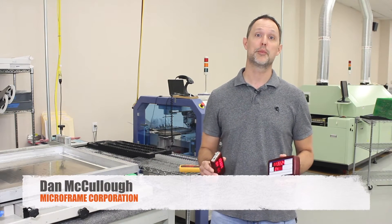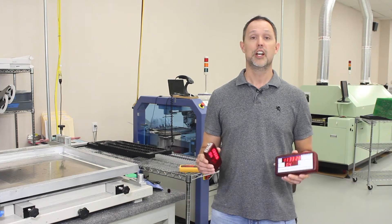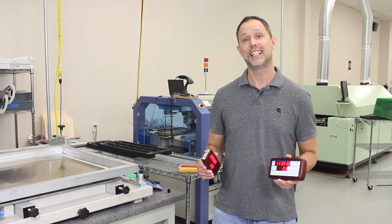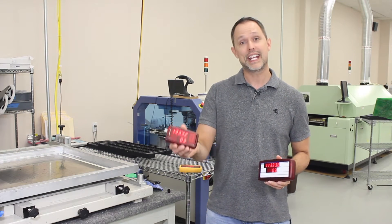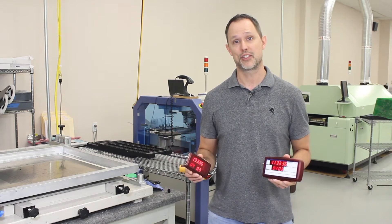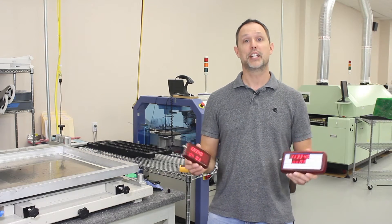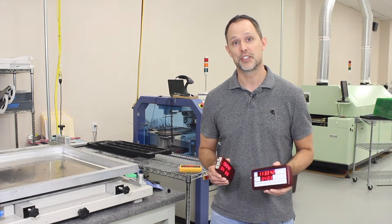Hi, this is Dan McCullough with Microframe Corporation. We're here in our Broken Arrow, Oklahoma manufacturing facility where we design and manufacture all of our LED displays. I have in my hand the D8009 and the D8010 Timecode Sync Masters. These are generating a lot of excitement and we're getting some questions, so we thought we'd make a quick video to answer your top questions.